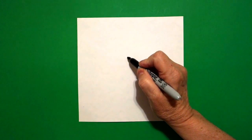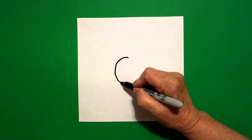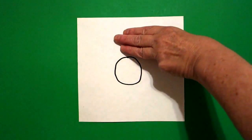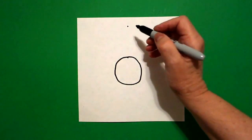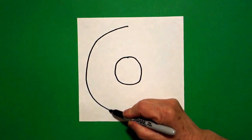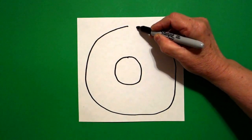I put a dot right there in the center of my paper and from that dot I draw a curved line all the way around, keep going, and connect. I take three fingers from the center up at the top, put a dot, and from that dot I'm going to draw a big curved line down and around, up, and connect.